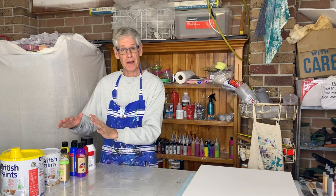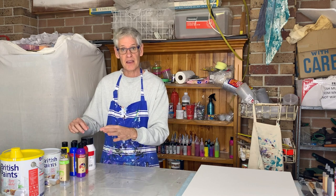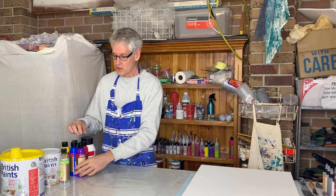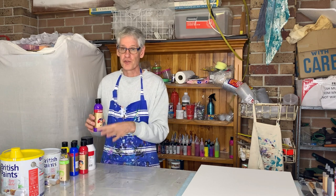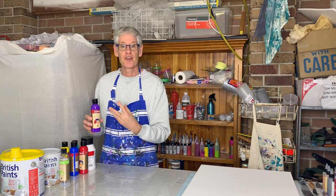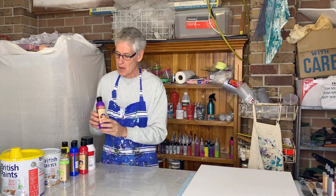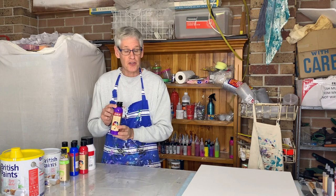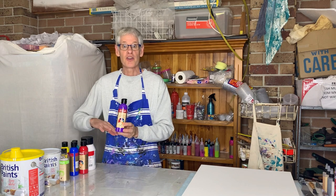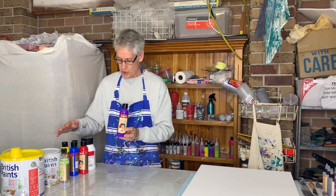You may need to add a bit more pouring medium to get the right consistency, but you want something that's a little bit like thick honey that just dribbles off your spoon. Jo Sonja's are quite thin so I've used two parts of the pouring medium. You don't need to use Jo Sonja's — any high pigmented paint should work. You stretch it out quite fast so something high in pigment is probably better.